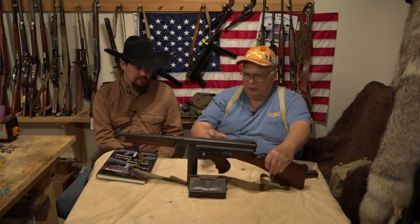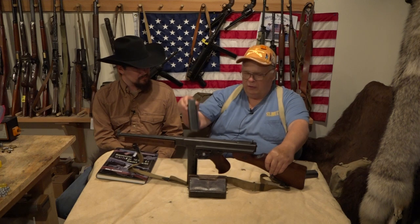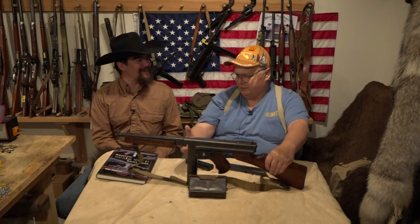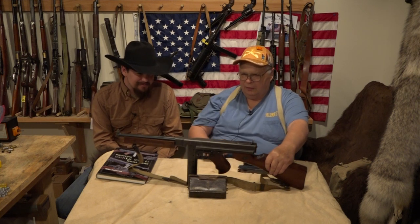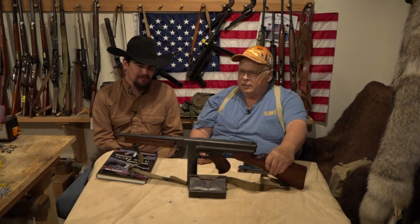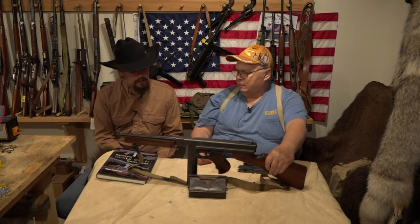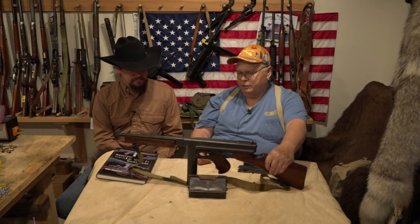The M1 only takes stick magazines of 20 rounds or 30 rounds. The earlier ones took the drum magazines that everybody sees in gangster movies — the iconic look — but this one won't take those. The cyclic rate on these is about 700 rounds a minute, so it takes some experience to control them, but they're a lot of fun to shoot.